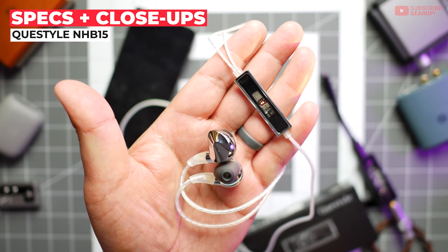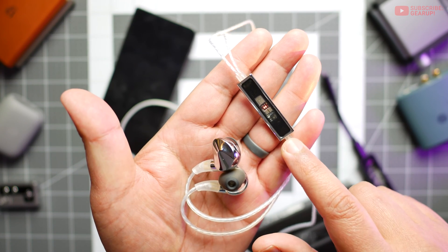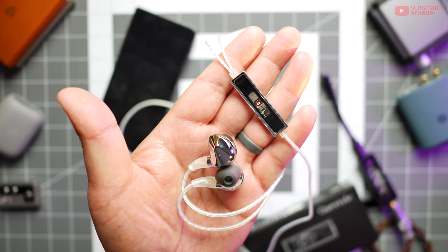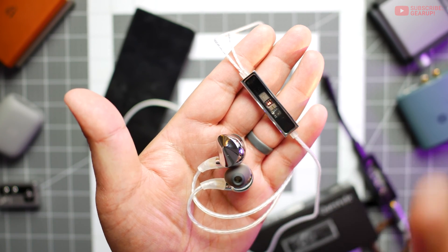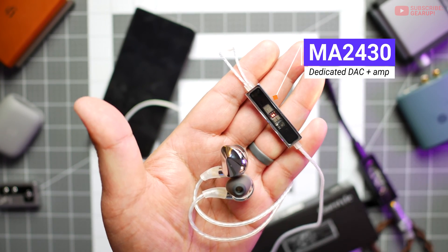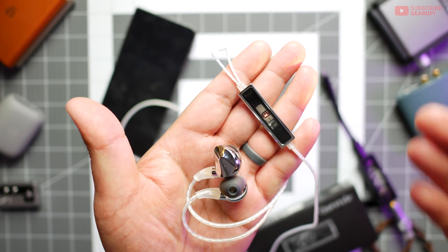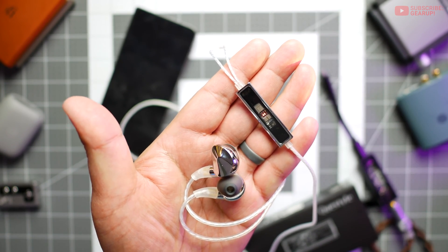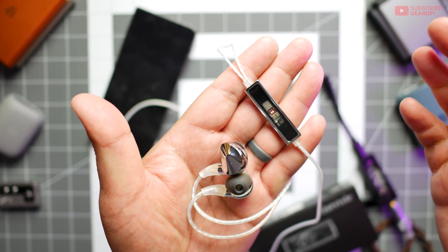The NHB15 retails for $500 and is also available in silver or black — this is the silver version. There's a Type-C connector and 10mm dynamic drivers in each of the earpieces doing all the grunt work. The chipset in the capsule is an MA2430 with independent DAC and amplifier. The LEDs here are simpler than on the M12 — this one only shows the sampling rate but not the gain.